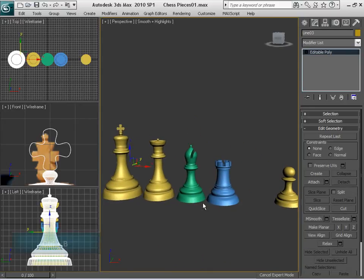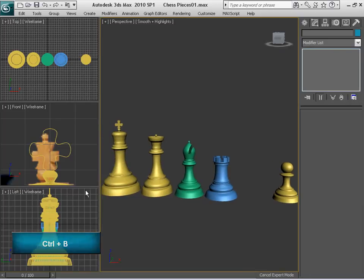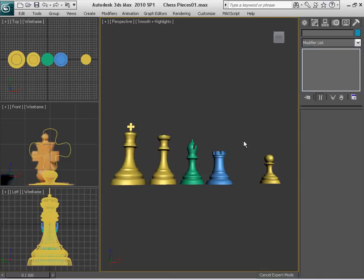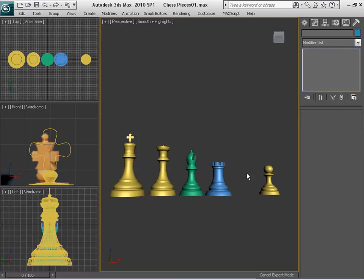In the next video we're going to be covering the knight. We're going to be using a totally different modeling technique for this one. It is called Patch Modeling — we're going to create a shape with a spline, make some connections in between, adding depth to that particular spline we created. After that, we're going to use a Symmetry modifier and get the basic shape of the knight that way. We're going to see each other in the next video, and let's continue creating the chessboard.